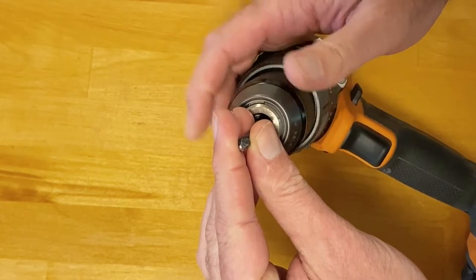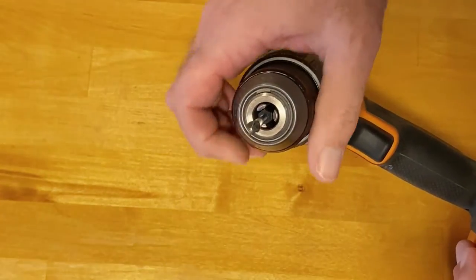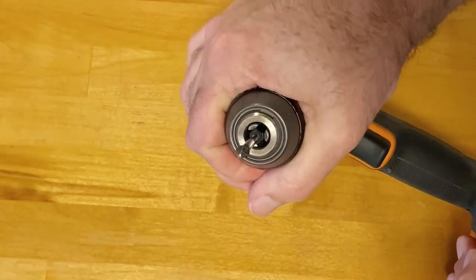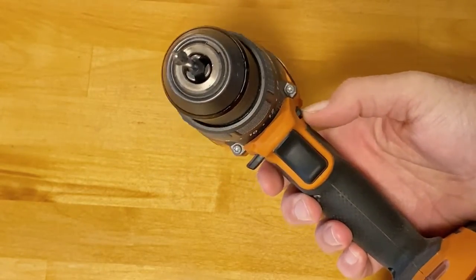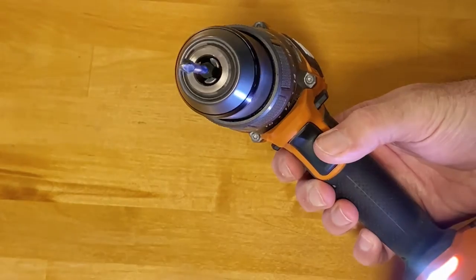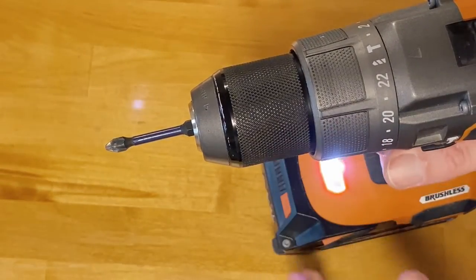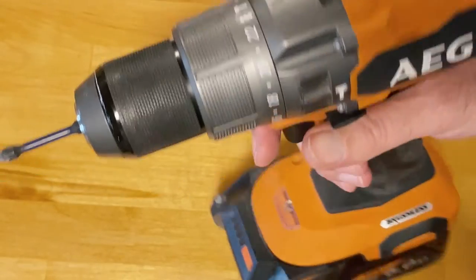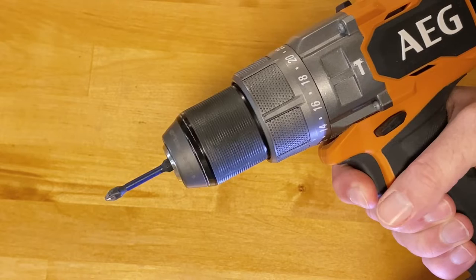Put a screw driving bit into your drill and tighten the chuck. Then make sure that your drill is rotating in a clockwise direction. Set the drill to drill-only mode and speed number one. We're going to use the variable speed trigger on its lowest setting.